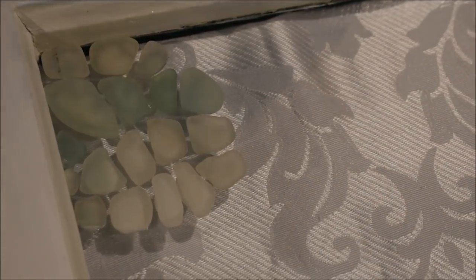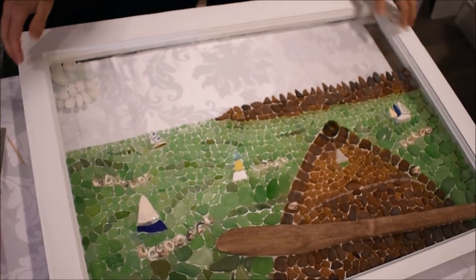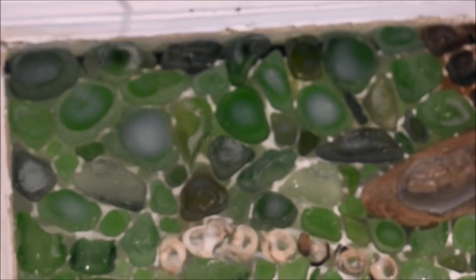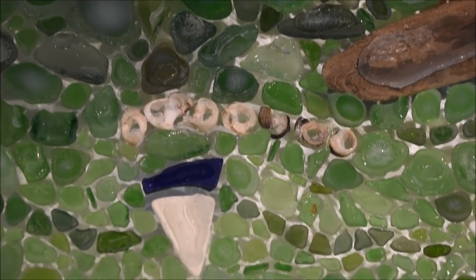I'm going to flip this over now to show you what it looks like on the back. I usually leave my pieces lying flat until the silicone has set nicely so the sea glass doesn't slip out of place. From the back you can see the silicone is white on the pieces I just recently glued on. But down here in the section I already completed that's been drying for a while, you can't see the silicone at all — it's all dried clear. On bigger pieces it takes more silicone and longer to dry, but eventually even those will dry clear.